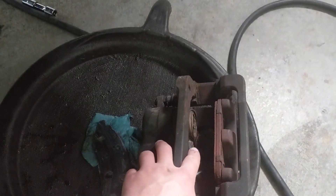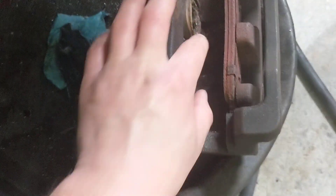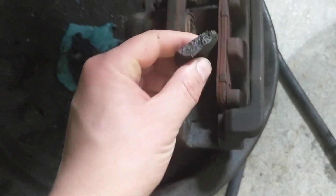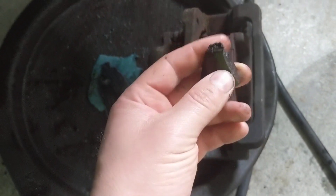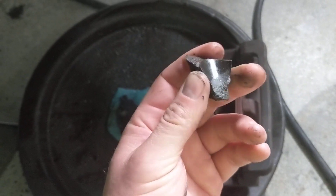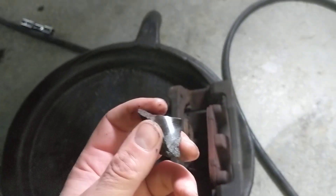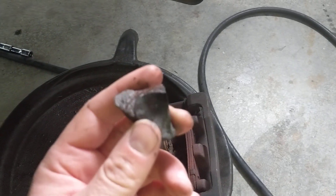Let's talk about the piston material that's in these calipers. You can see this one's all broken up and disintegrated — here's a chunk of it. This caliper piston is not steel or hardened steel; it's some kind of pressed-together plastic. I guess they call it phenolic — that's how you spell it right there.